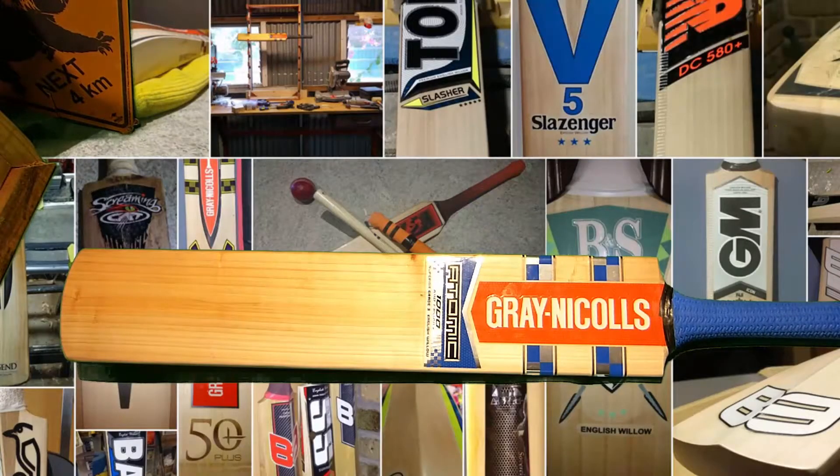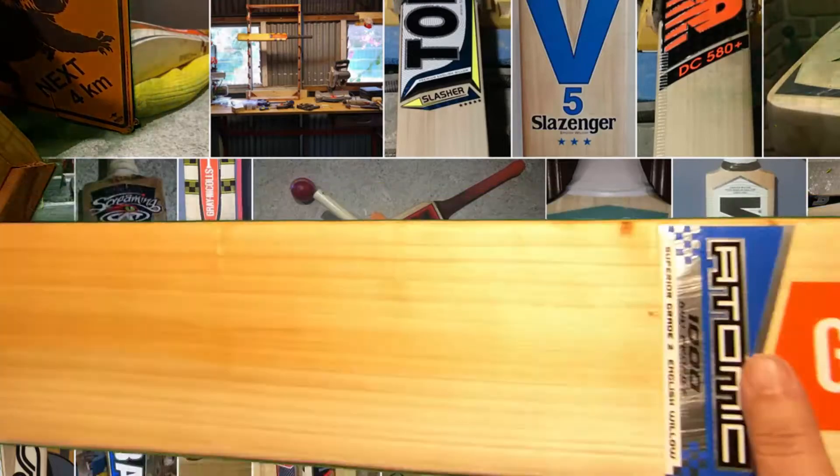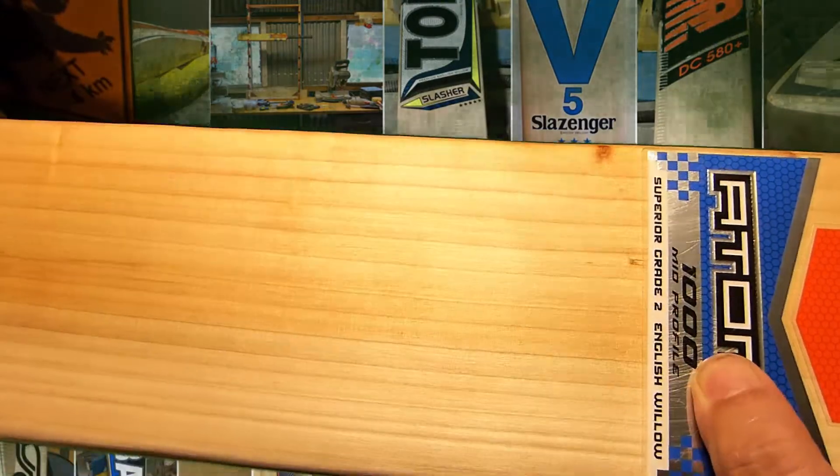Hey everyone. So this is the first bat of the new year. This is actually a friend of mine — he's just purchased this and he's oiled it. It's an Atomic 1000, which is the model down from the top of the line 1400.